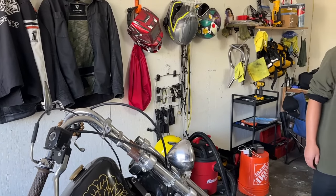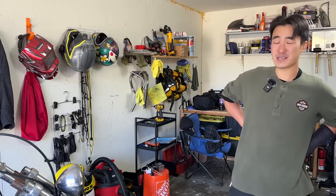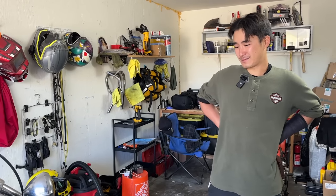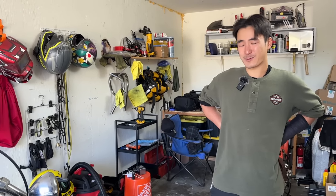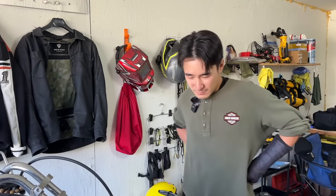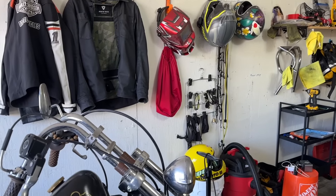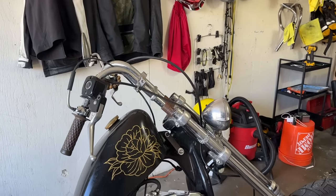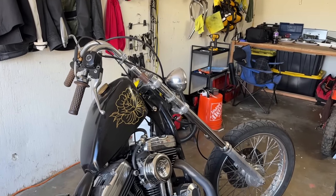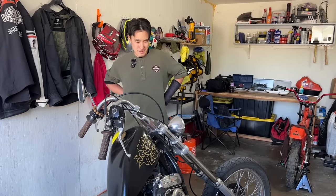He got made fun of this bike a lot at work and in Santa Cruz when he first got it. He used to go to Recycle Garage — shout out to Recycle Garage. They didn't like the bike at all, but that's where he definitely started wrenching. Liza and Emma there taught him a lot on his previous Sportster.